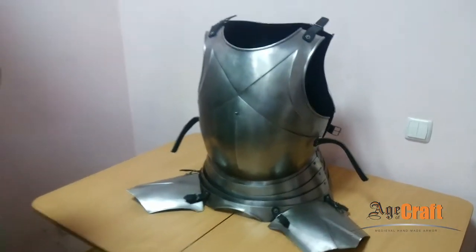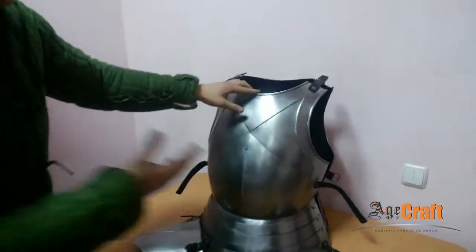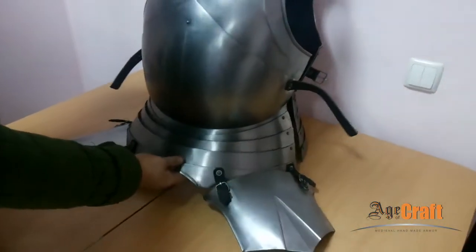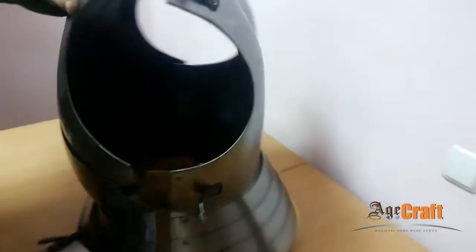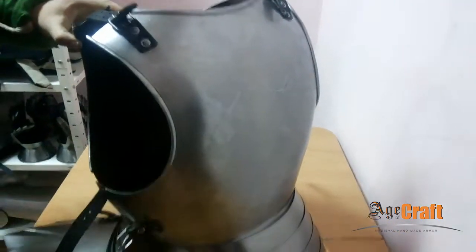This is a replica of the cuirass from the collection of the Chobo castle, dated back to 1417. The cuirass consists of a brass plate, plate canopies, tussets, coventure fittings, and back plate, copying the anatomy of the shoulder plates and plate canopy.